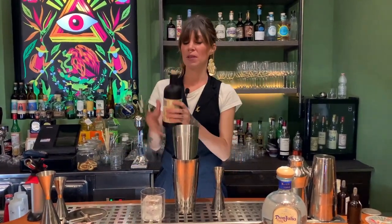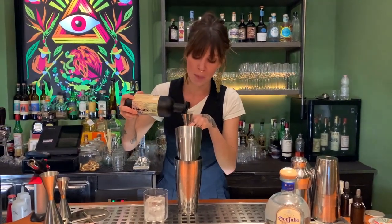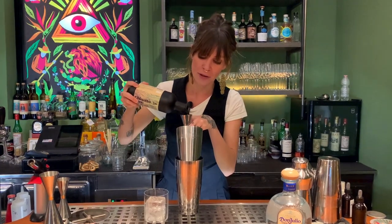And then Chinotto liquor from Muio Liquors, created by Simone Caporale, 15 milliliters.